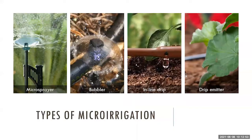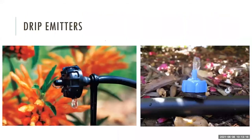Today we'll discuss these types of micro irrigation, going from left to right in the images: micro sprayers, bubblers, inline drip tubing, and drip emitters. We'll talk about how they work, different uses for each, and then cover some general maintenance at the end of the presentation.